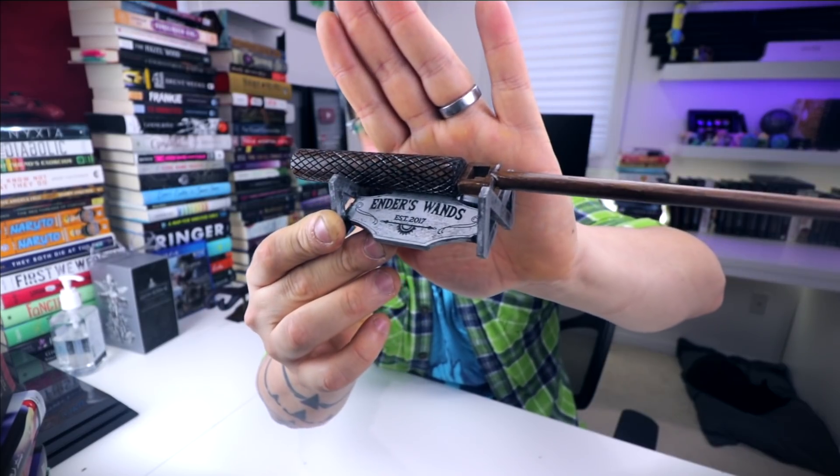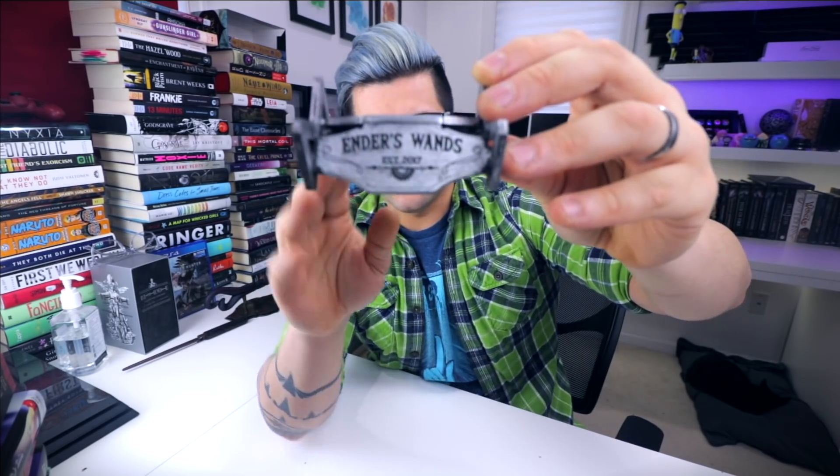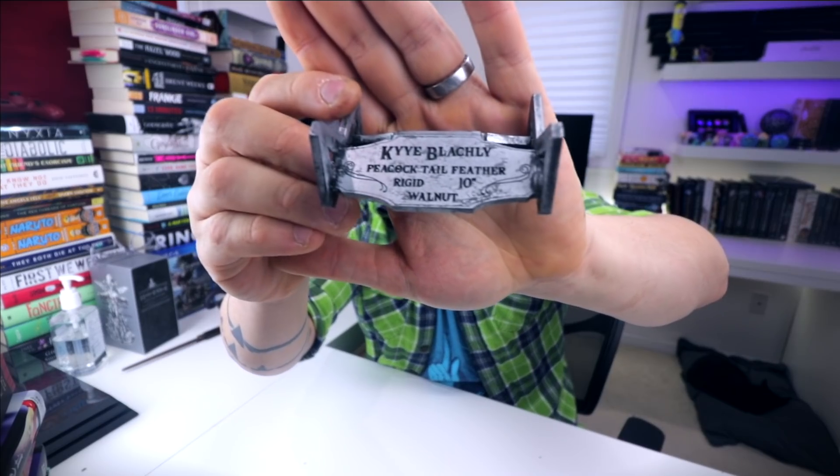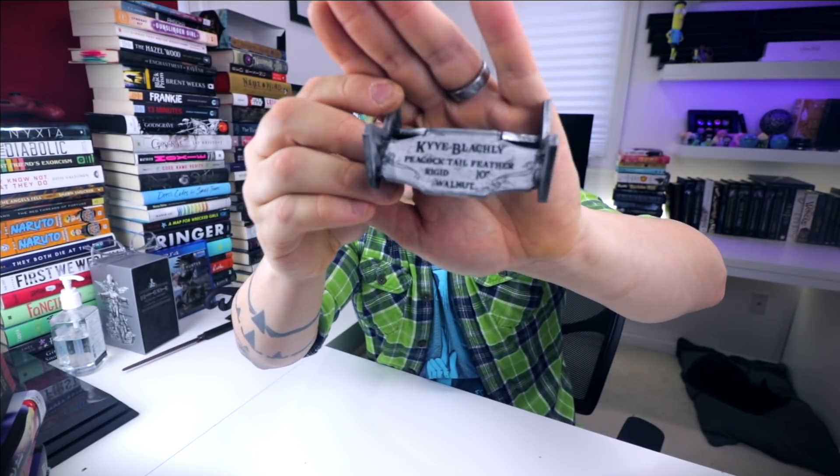Remember that all the wands sold on the shop come with a wand stand so you can display the wand — something similar to this little guy right here. The wand sits on the shelf just like that. This wand is actually already sold, and this is the stand for it. I tried something new with a rustic silver metallic look. There's a little 'K' on the side, and the stand has the wizard's information and the wand details — peacock feather core, rigid, 10 inches long, made out of walnut.